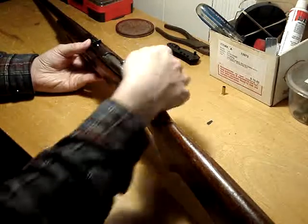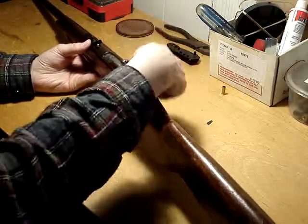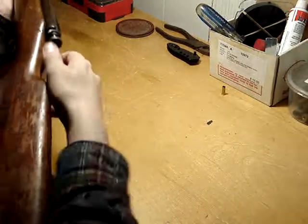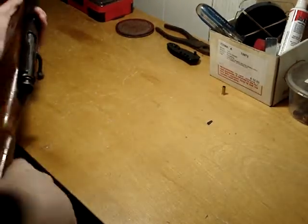It seems like quite a few single-shot .22s in the old days were ones where you opened and closed the bolt and it didn't cock itself or anything — you had to do that manually before you wanted to fire.